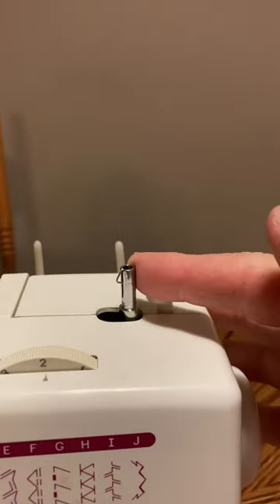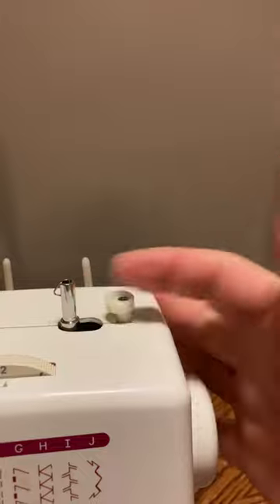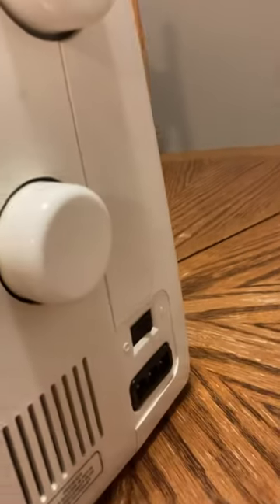Up here, that's a bobbin winder. You wind here, and then you go off when you're finished winding your bobbin. And here's your plug-in for power and your on-off switch.